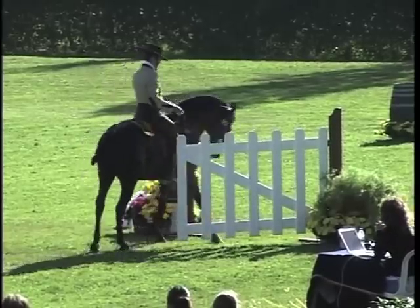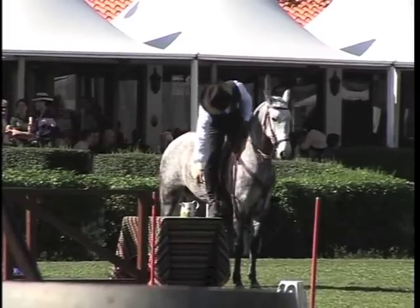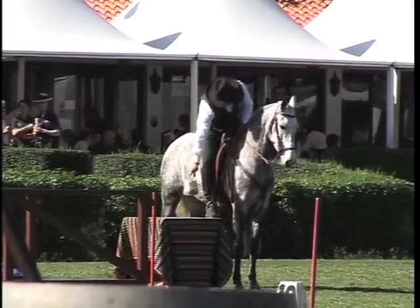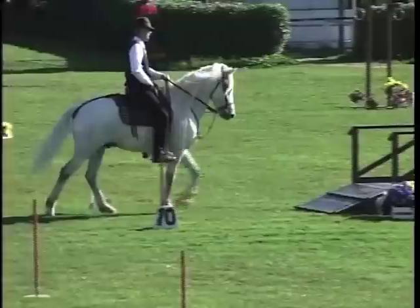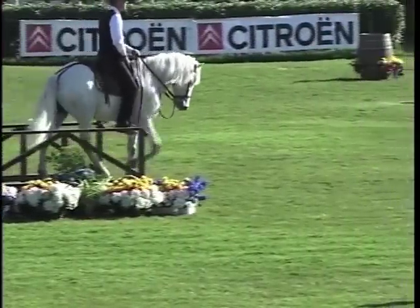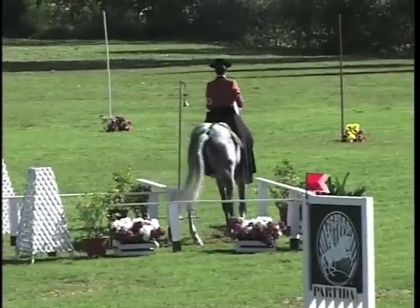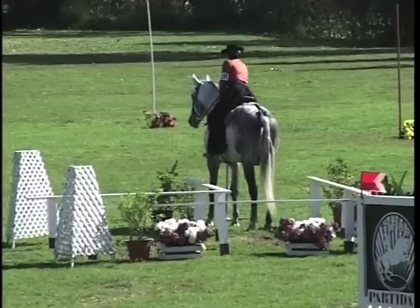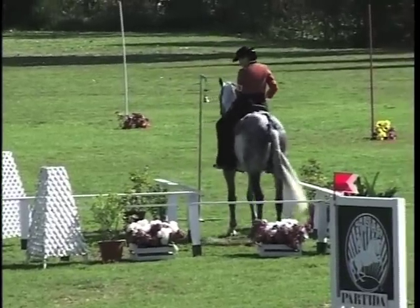Each trial shall comprise a minimum number of 15 obstacles taken from the list. Although the same obstacle may be performed twice, any repetition should be made in both directions. The course route should be set up to allow the exercises to be performed by riders using their left or right hands to hold the reins. Only obstacles set out on the reference list can be used to avoid surprises at international events with the appearance of difficulties of which only the hosts are aware.